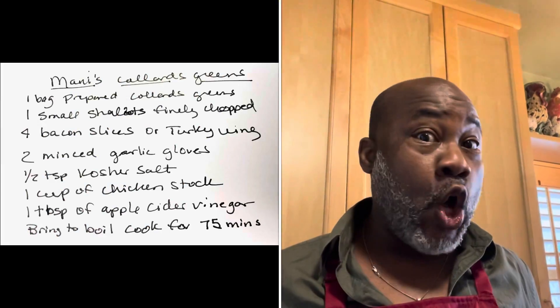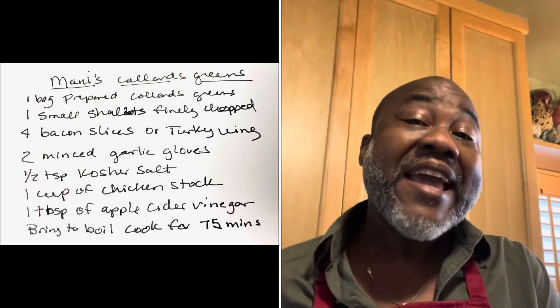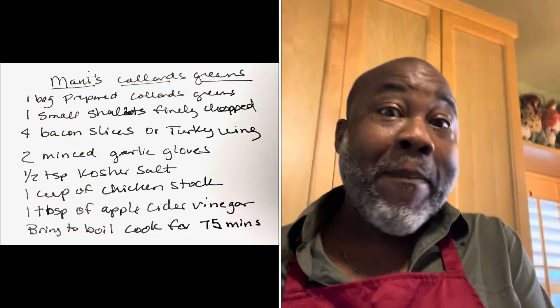One of the things we have on the menu that we're going to be cooking is greens. Now, greens take a long time to cook. Back in the day, my family in particular had to go pick our greens and cook them. It took like about two or three hours just to wash them, and then two or three hours to cook them.